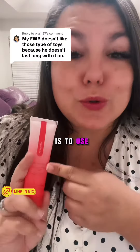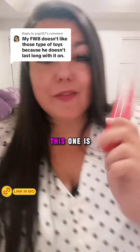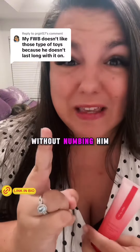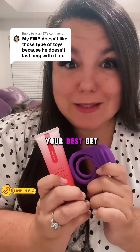Tip number two is to use a cream that actually interrupts the nerve receptors on the Weimer. This can work with or without a TOI. This one is called Up All Night and it actually goes down the main vein and interrupts those nerve receptors without numbing him, because this is not fun for anyone. So using a tighter ring coupled with the cream will be your best bet.